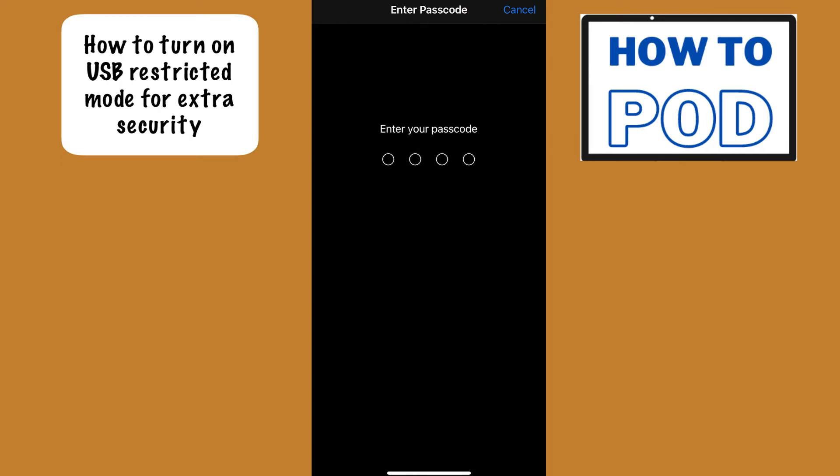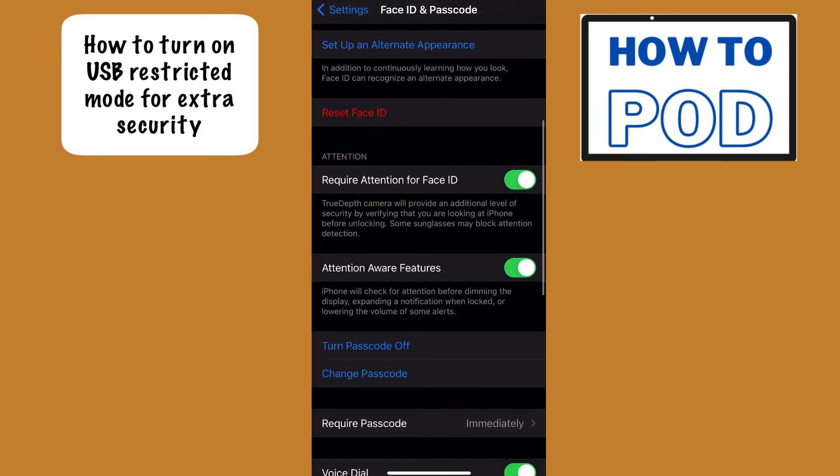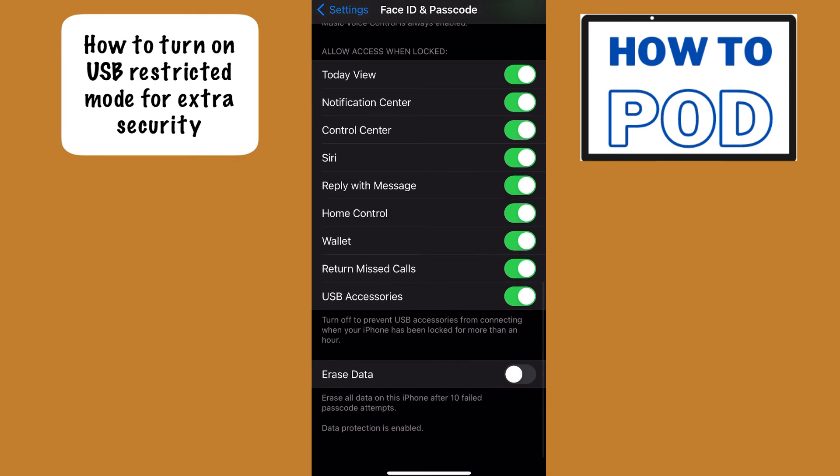From here it's going to ask you for your passcode, so go ahead and type that in. After you've entered your passcode, scroll down until you see the list that says Allow Access When Locked. All the way at the bottom you'll notice it says USB Accessories, and right now it is toggled on. When it is toggled on, it will allow USB devices to connect to your data without the device having to be unlocked.